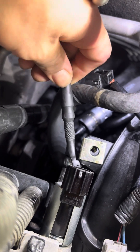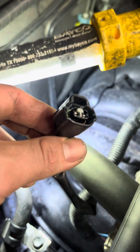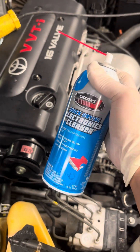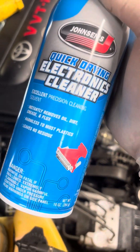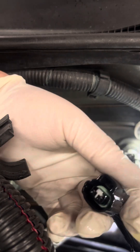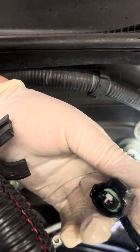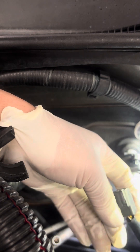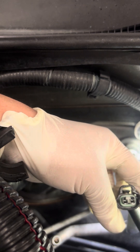Do not over-tighten the 10mm bolts — it doesn't take much to tighten them and they can break. Make sure that the connector is nice and clean; you do not want any debris or oil inside the connector. In my case I had some oil in the connector, so I cleaned it up using a special electrical connector spray, dried it with air, and made sure it clicked on. You don't want to lose the connector either.